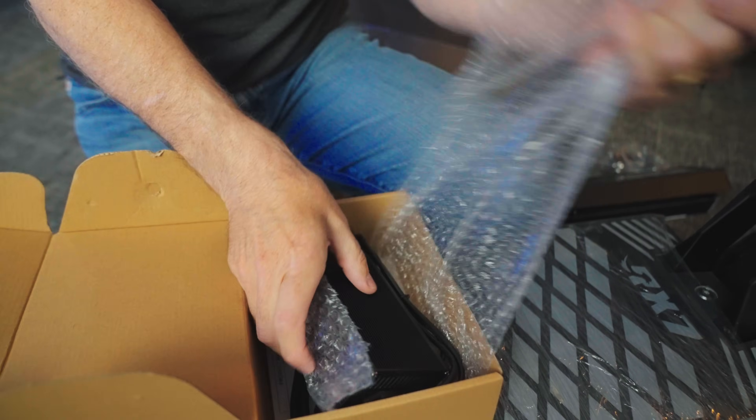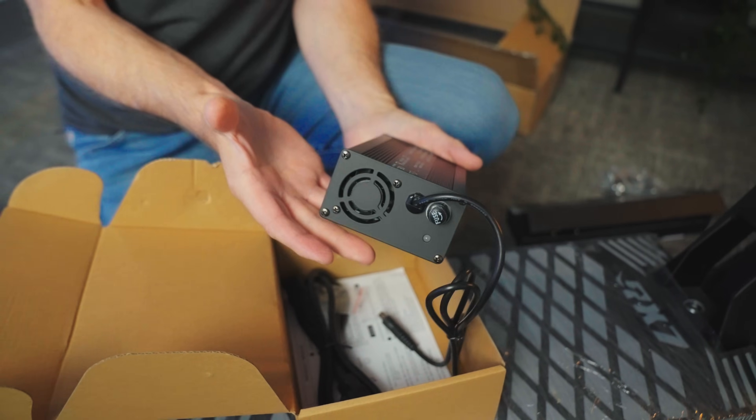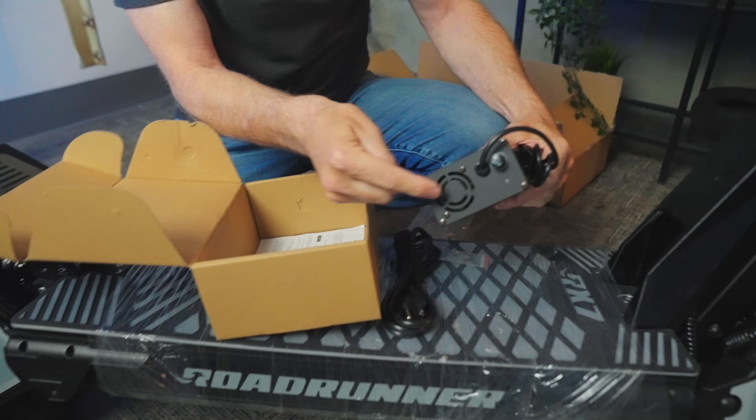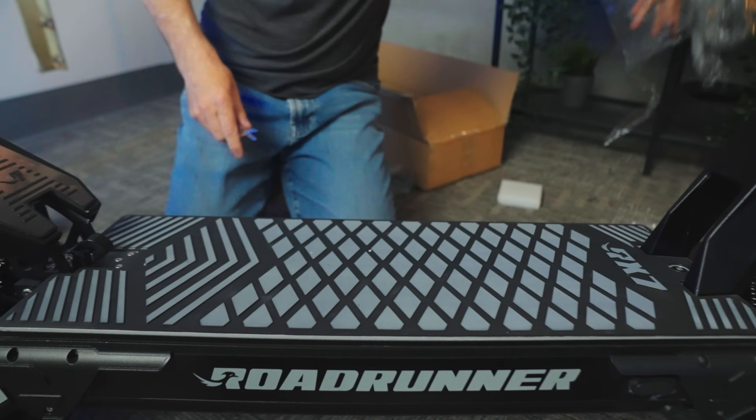This has got to be the charger — it says 84 volts, 5 amps. Nice big charger. It's got a 40 amp hour battery, so the math: divide 40 amp hours by 5 amps and you're going to get it fully charged in 8 hours if you fully drain the battery. This is the kind with a fan on it, so it's going to make a little noise if you're in the same room as the scooter when it's charging.